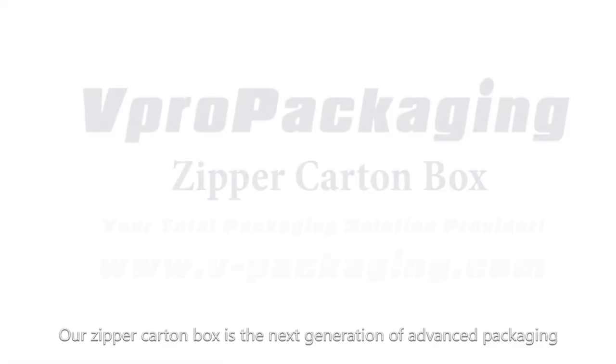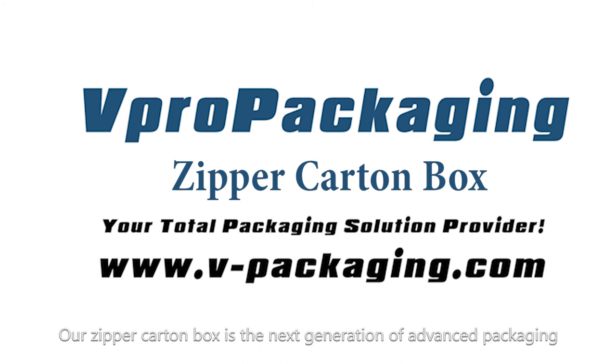Our Zipper Carton Box is the next generation of advanced packaging, so amaze your customers before your competitors do.